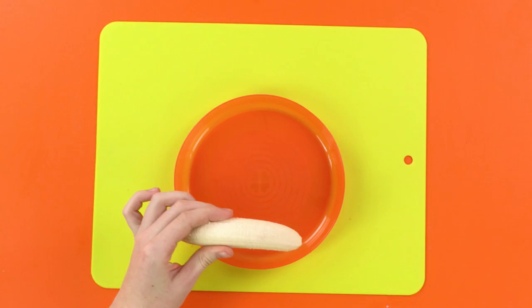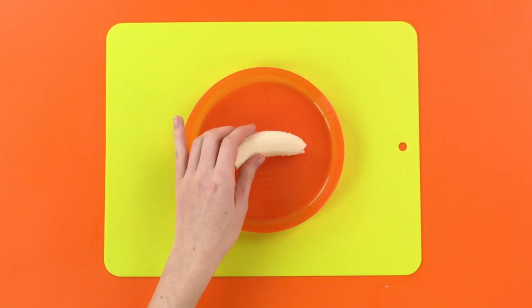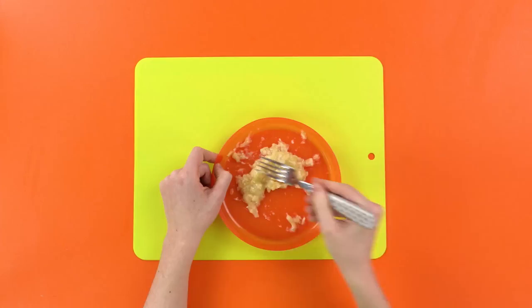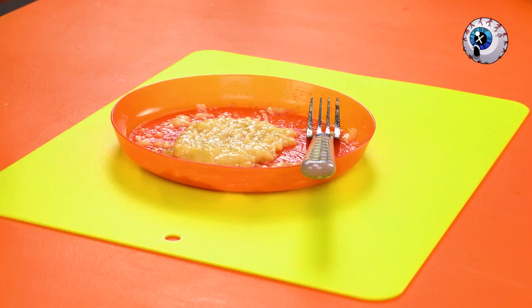Now that the skin's off — whoa! Sorry. They're fine, probably. Now we need to cut the banana in half. You can eat the spare half if you want. Nom nom nom nom nom. Then grab your fork and mash it up! Super speed mashing is the best kind! Woo! Wow! That looks so gross! So let's add some delicious syrup to make it even grosser.